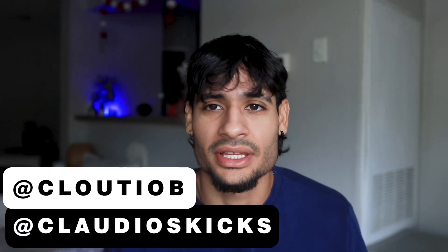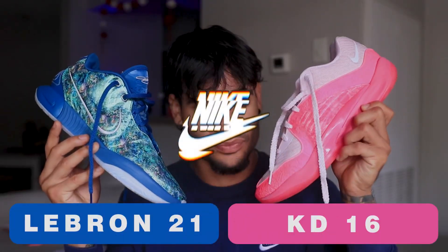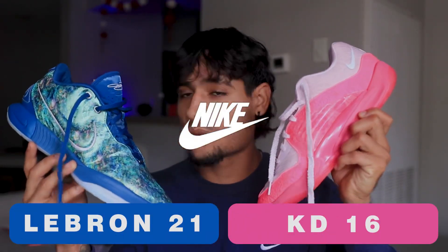Hey, what's up guys, it's your boy Claudio from Claudio's Kicks. Today I have a comparison for you — somebody commented on one of my KD videos asking which shoe is better: the LeBron 21 or the KD 16. We're gonna find out which one is actually the better basketball shoe in my opinion. I'm gonna compare them the way I like to look at basketball shoes — no specific order — and at the end I'll wrap up with which shoe I think is worth spending your money on if you could only buy one.